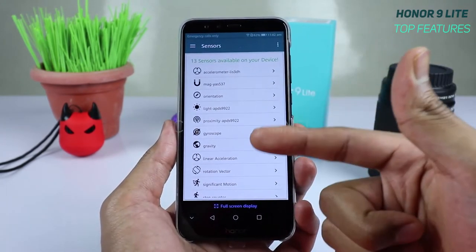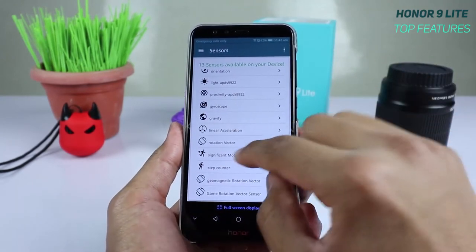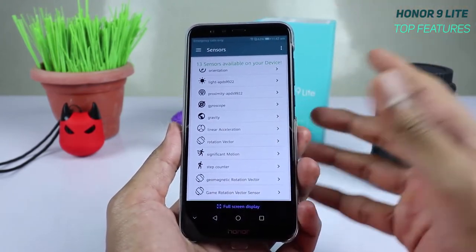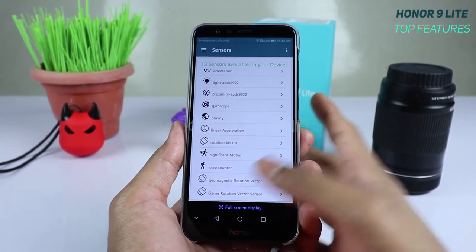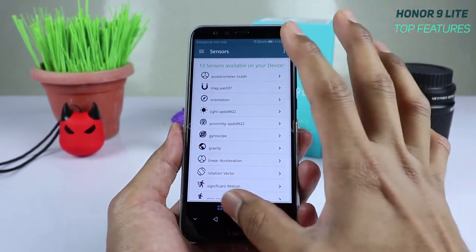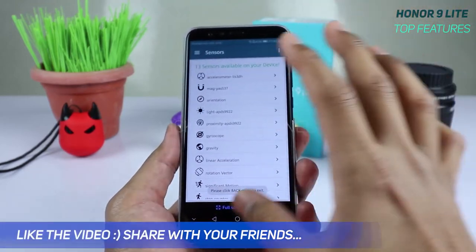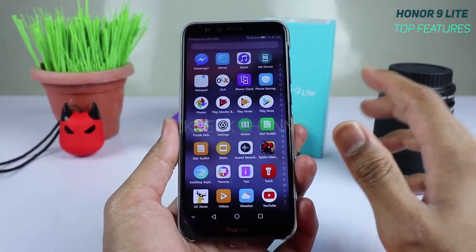To view all sensors, go to My Device, swipe left, and select Sensor. You'll find 13 sensors including a gyroscope, gravity sensor, linear acceleration sensor, rotation vector sensor, significant motion sensor, step counter sensor, geomagnetic rotation vector, and game rotation vector — all supported on a budget phone like the Honor 9 Lite.